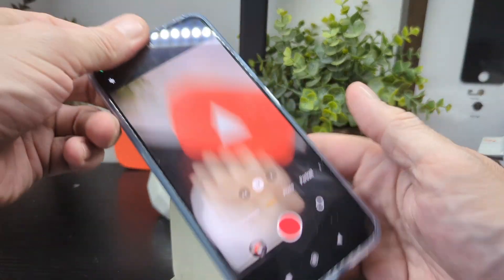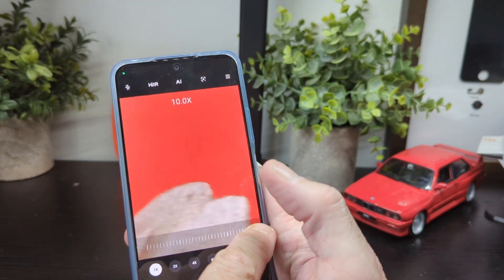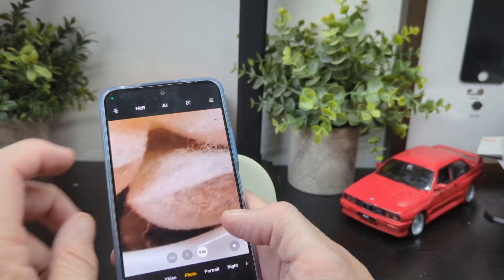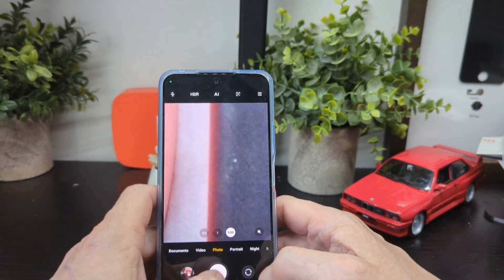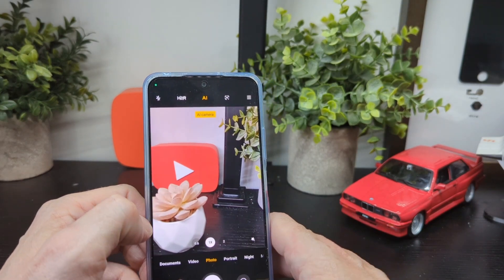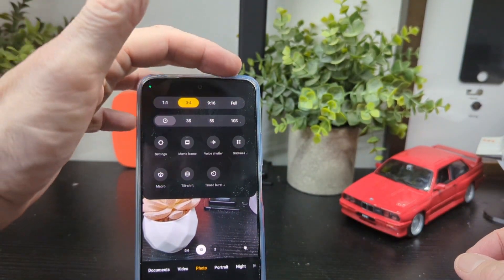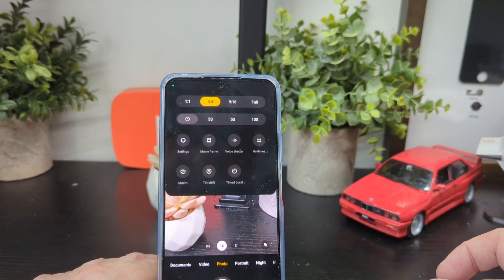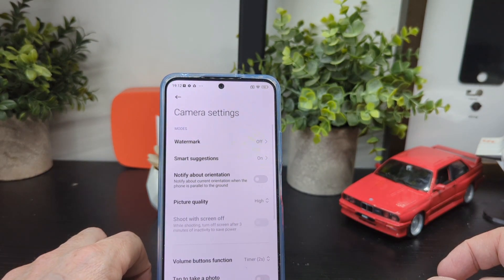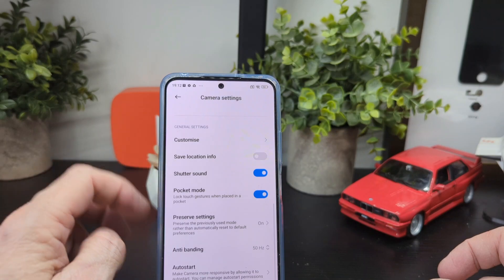In photo mode you've got times-one and times-two zoom, and you can pinch to zoom right in — up to about nine-times zoom, which is pretty good. There's HDR, AI scene detection which will tell you what it's looking at — for example it identifies a plant. You also have a timer of three, five, or ten seconds, movie frame, voice activation, grid lines, macro, tilt shift, and time burst. In settings you've got watermark, smart suggestions, orientation notifications, picture quality, and volume button to take a photo.